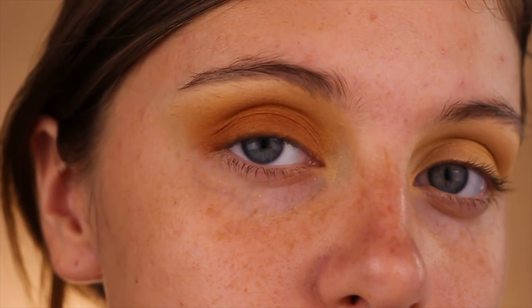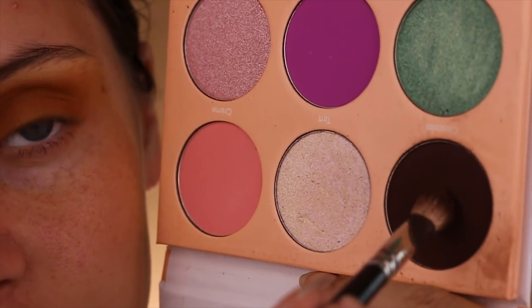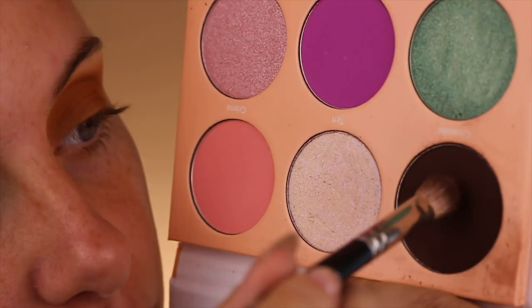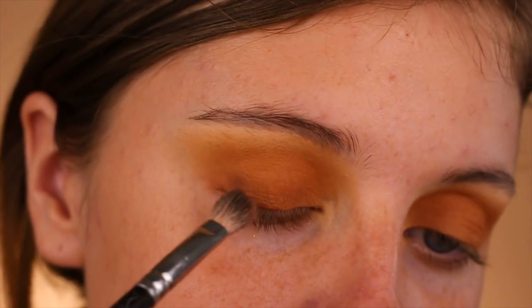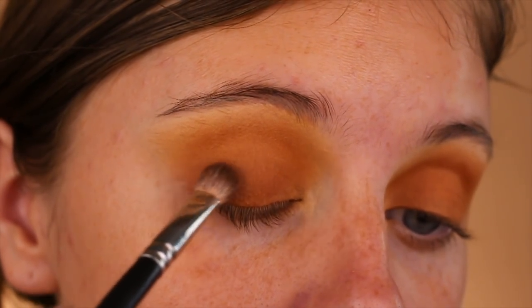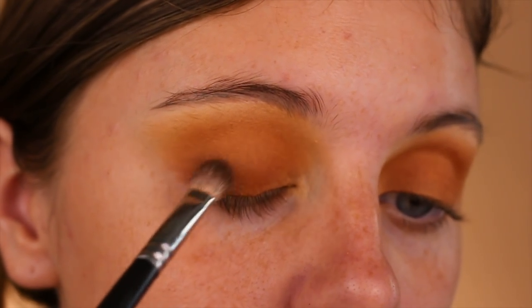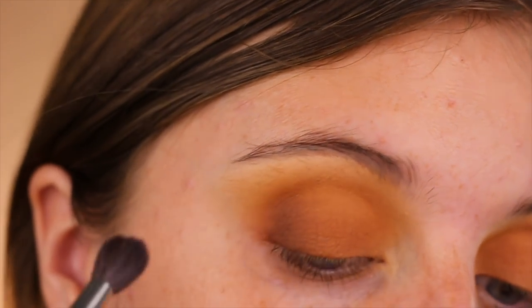Taking Chocolate, a rich dark chocolate shade from the Doulu Palette, on a fluffy pointed crease brush, we will be blending that into the previous shade. Use a mixture of little circular motions as well as windshield wiper motions to get a really nice gradient. Remember not to be afraid to take your time blending — this is where it can make or break your look.